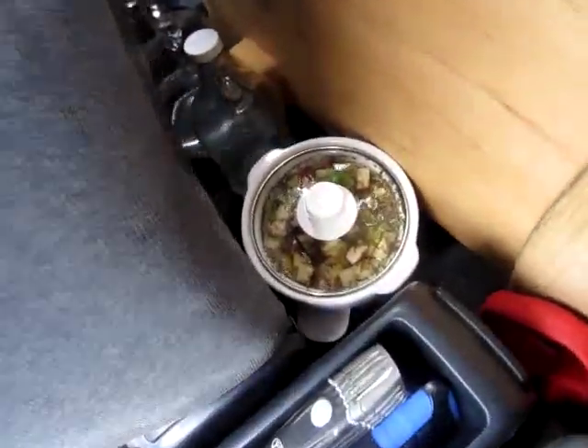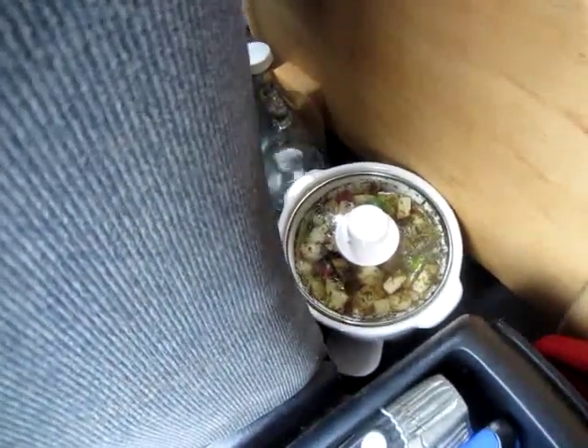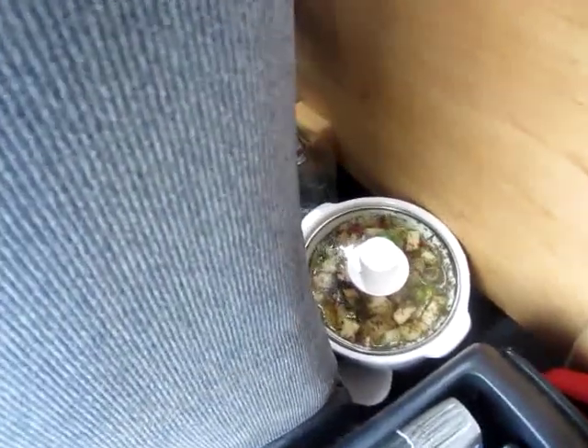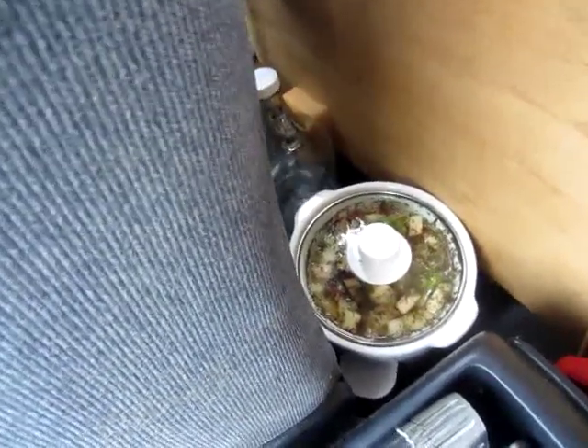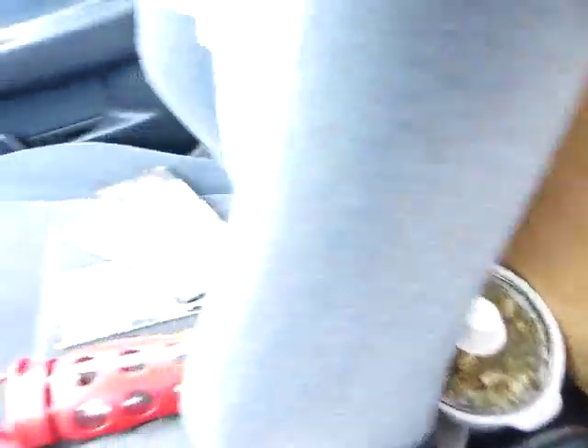The slow cooker is right there, as you can see, and it's very hot. Yesterday I cooked my first pot of food in there and it came out great. Took a couple of hours on high, as normal. Works awesome.